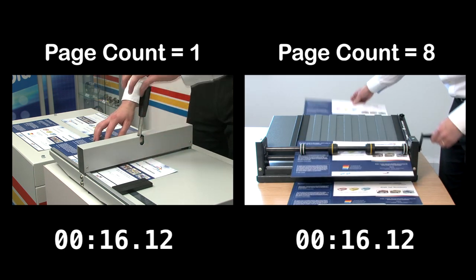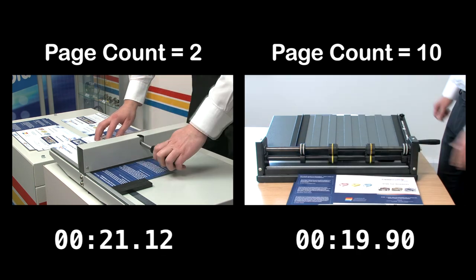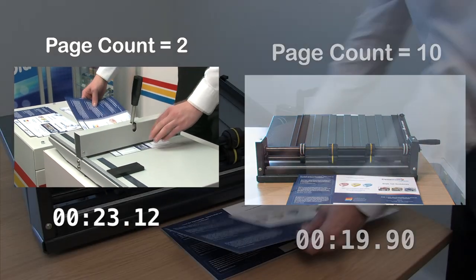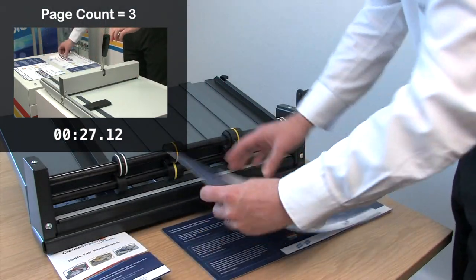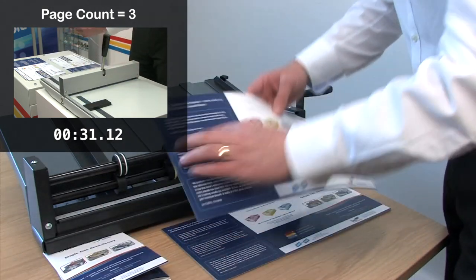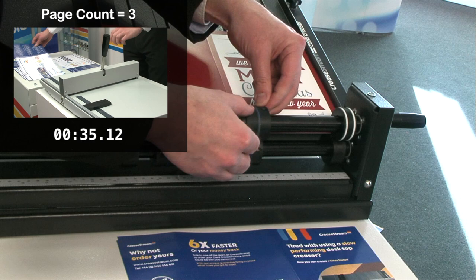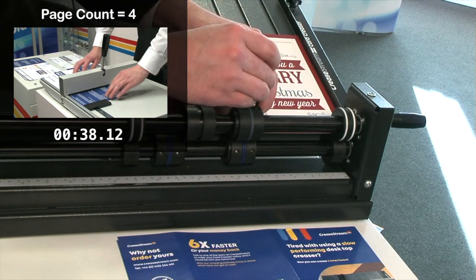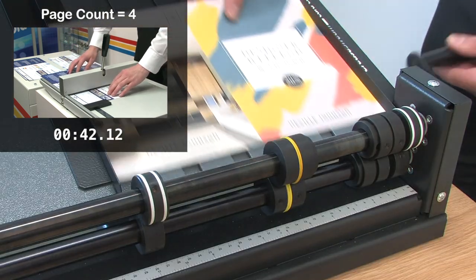The CreaseStream card creaser has completed the 10-sheet test in 20 seconds. In the remaining time it takes the bar creaser to complete the task, the CreaseStream operator has 70 seconds to do something else — maybe fold all the copies up by hand, set up another job, or begin to operate another machine. If this was a 100-sheet test, the CreaseStream operator would have 11 and a half minutes to spare.